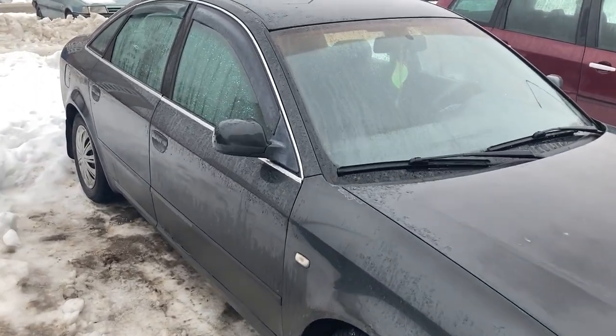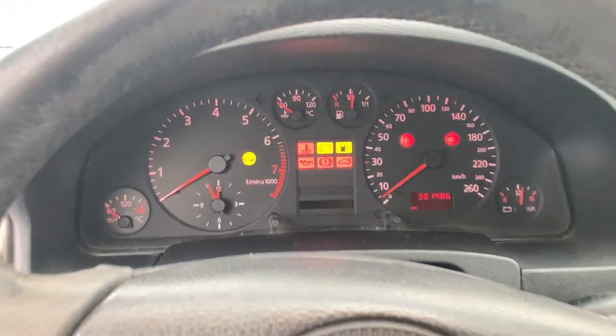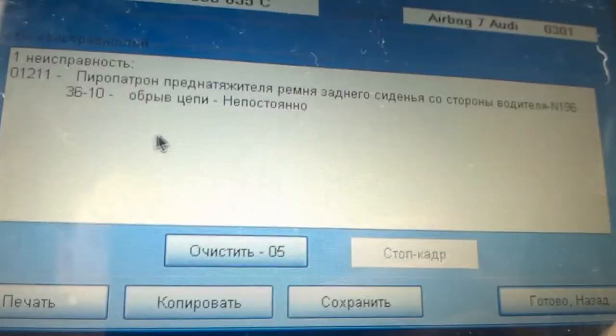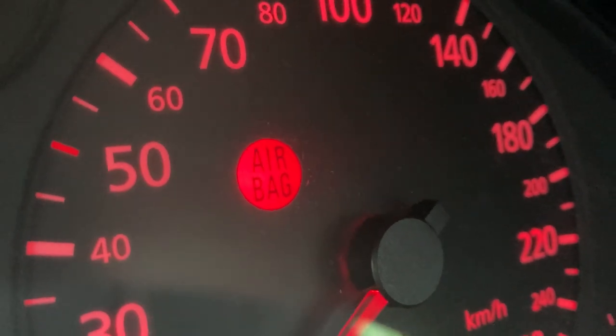Hi everybody! My car is showing the airbag light on the dashboard. After connecting the cable and clearing the fault code, the error returns at once or some time later. So, in order not to drive with the faulty airbag, we will try to fix this error.